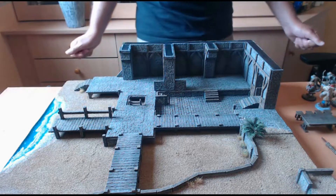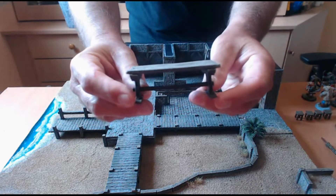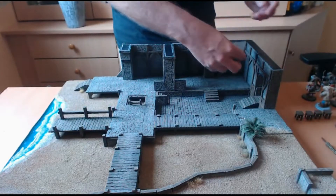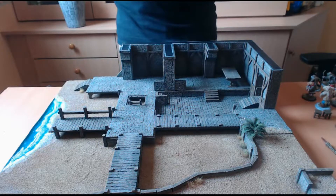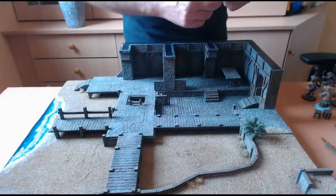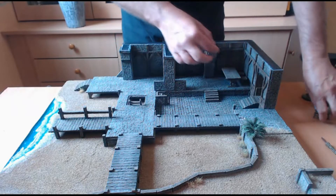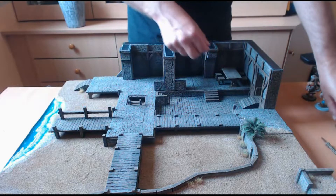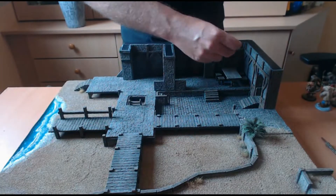Premièrement, on a un set de décors avec une table en bois — on pourrait la mettre ici par exemple — ainsi que différents tabourets au nombre de quatre, que l'on pourra mettre autour de la table ou à d'autres endroits selon vos souhaits, et une petite caisse avec des aliments.